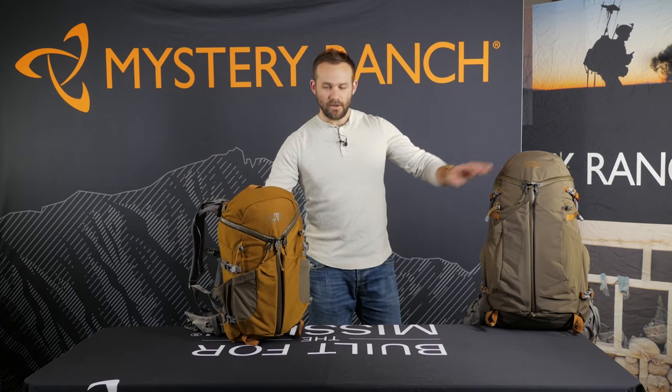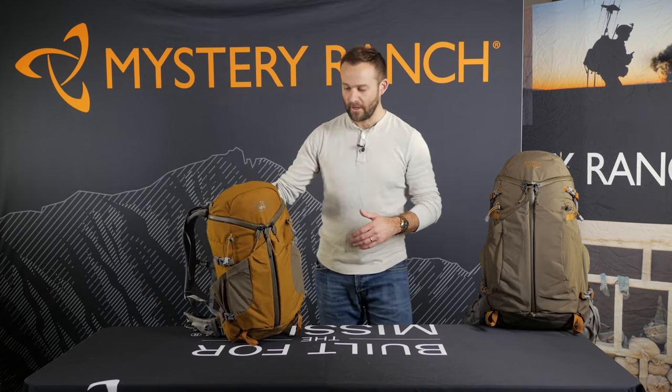The Cooley series from Mystery Ranch comes in two sizes: a 40 liter and a 25 liter. Both these packs are built from a 330 Robic.